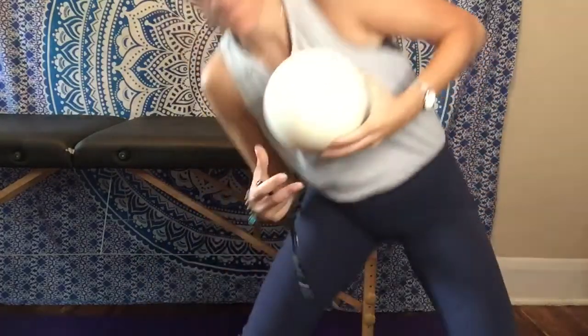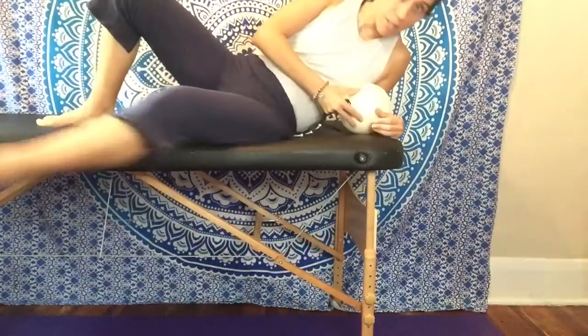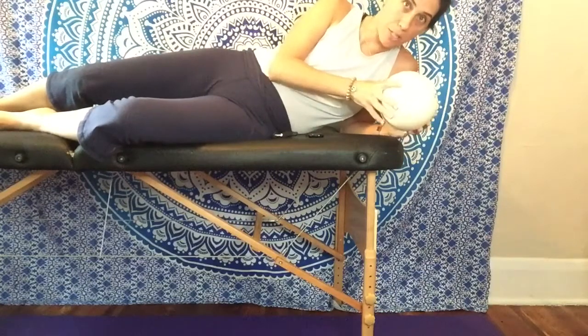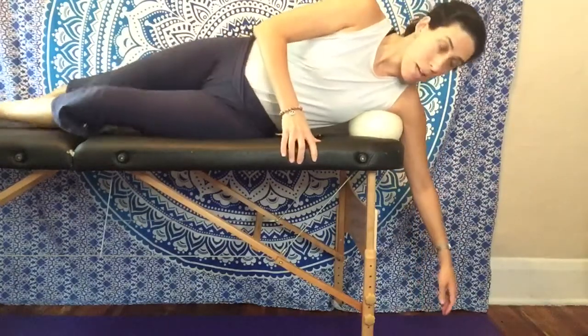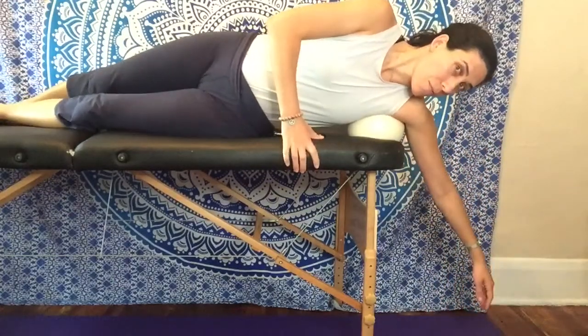What you'll do is sit yourself at the edge of your bed like this. You'll place the ball — I'm using the pearl ball here. I find it's nice and soft, which is what you basically want. You'll place it at the base of your armpit like this, and your arm is going to be hanging off the bed.